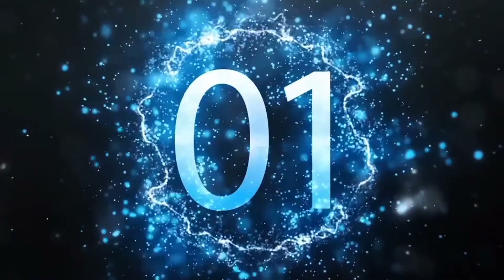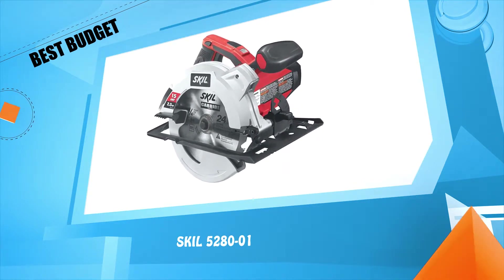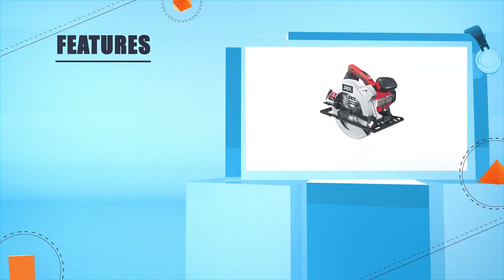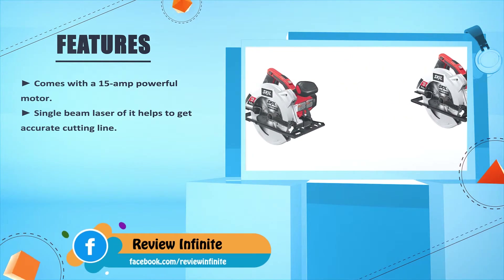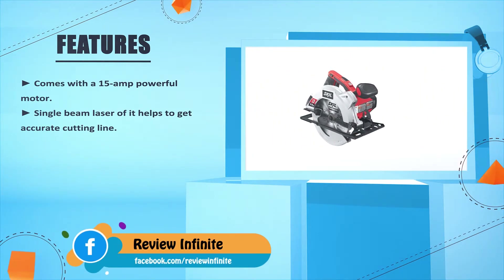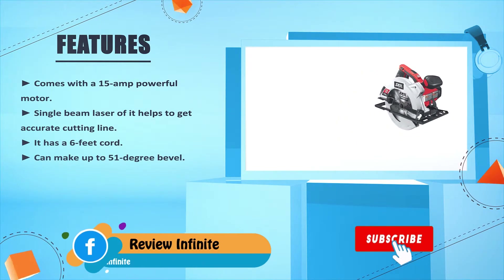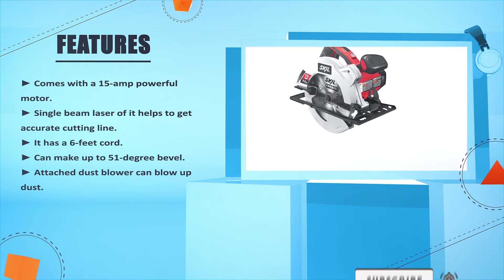Number 1: SKIL 5280-01. Comes with a 15-amp powerful motor. Single beam laser helps to get an accurate cutting line. It has a 6-foot cord. Can make up to 51-degree bevel. Attached dust blower can blow away dust.